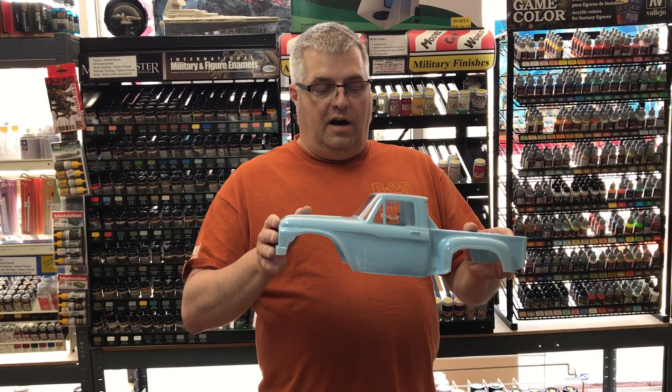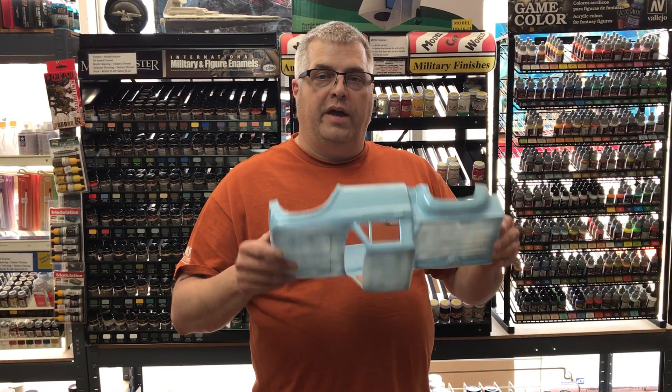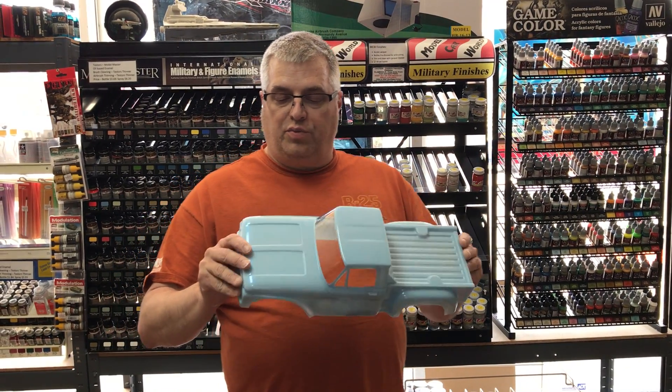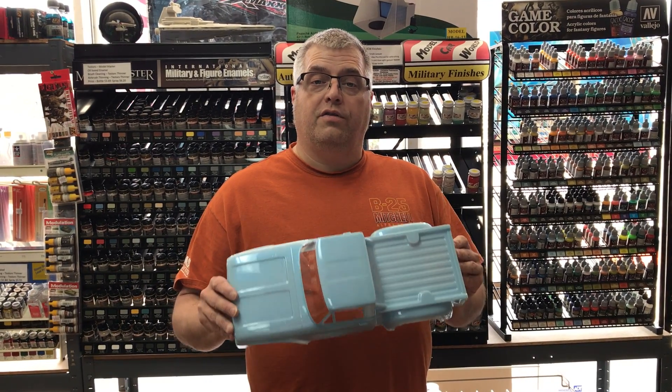We had already painted it. We just used the masks that came with it for the windows. We have our clear light blue pearl clear coat and then our base light blue color. We did spray it before it was cut, and we're looking here to test the durability of the paint.